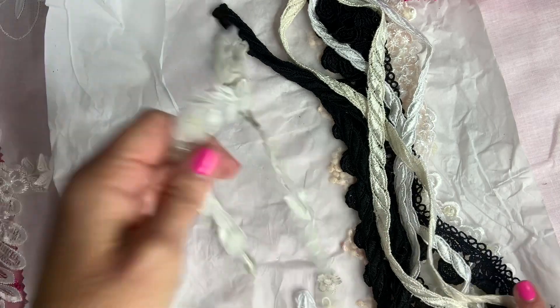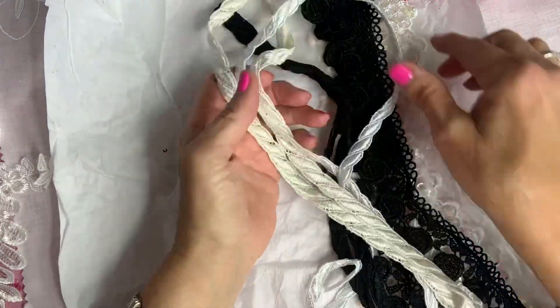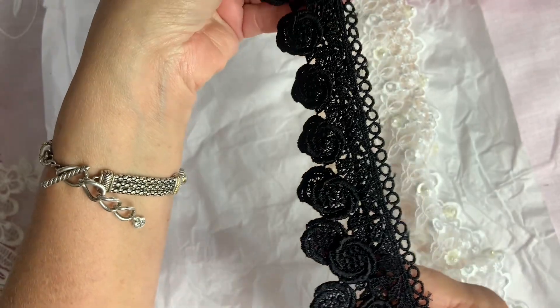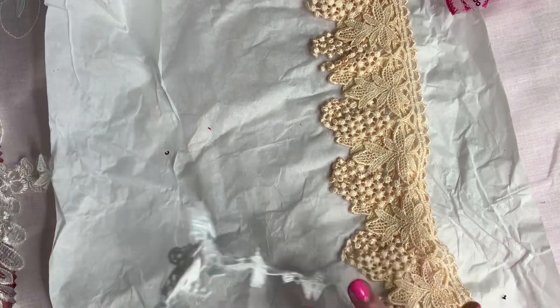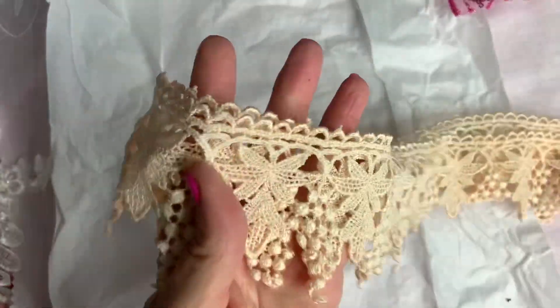I mean, I have enough flowers to work with! And then we got some more of these trims — they come in three colors. And then this other beautiful trim in black — I don't have a lot of black so this is pretty. Here's another trim. These little butterflies on a trim — you can cut these out, beautiful.